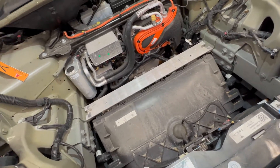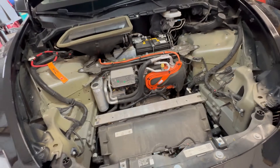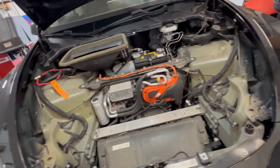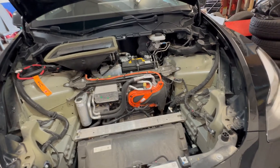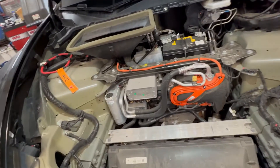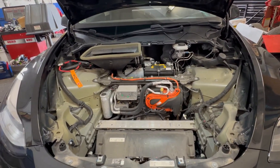Another video will be coming soon to check out the underside of this vehicle and things to look for like coolant leaks, since there are a lot of pipes running around. Thank you guys for watching this video — stay tuned for more Tesla content.